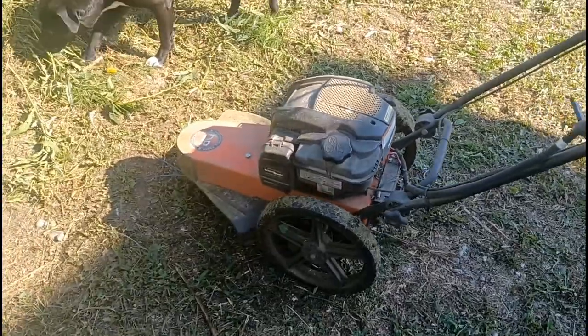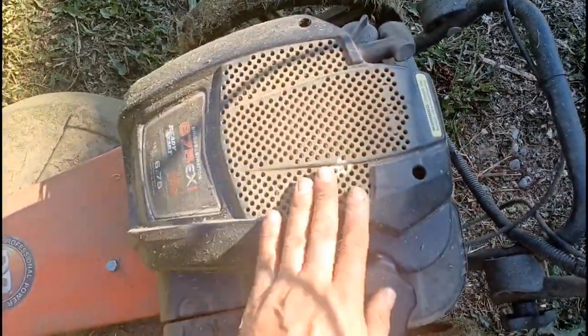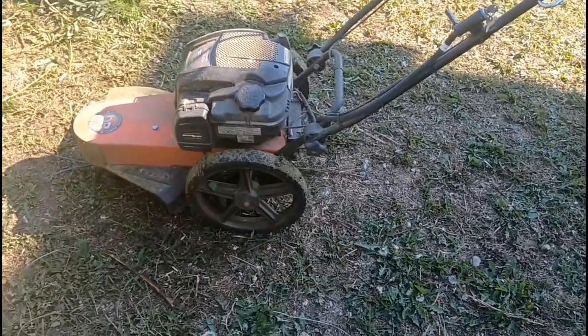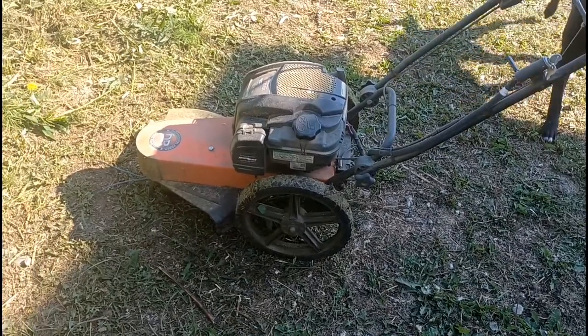I haven't had to replace the belt. You pretty much have to clean the air filter all the time. And right here gets covered, so you've got to clean that off so it doesn't overheat. I throw in a little seafoam here and there because it's a small engine and they're carbony.